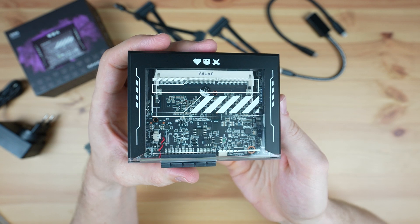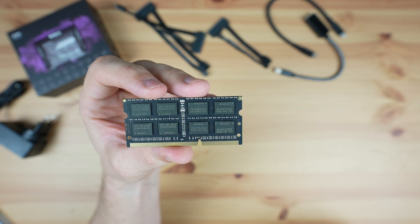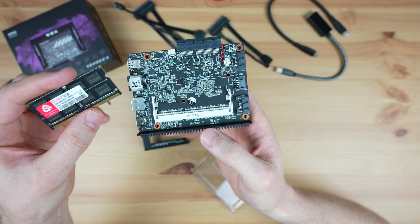RAM is in the form of a SODIMM slot, which is expandable up to 16GB. I like that it's got the flexibility to customise and upgrade this as you need. There's also 32GB of integrated eMMC storage.